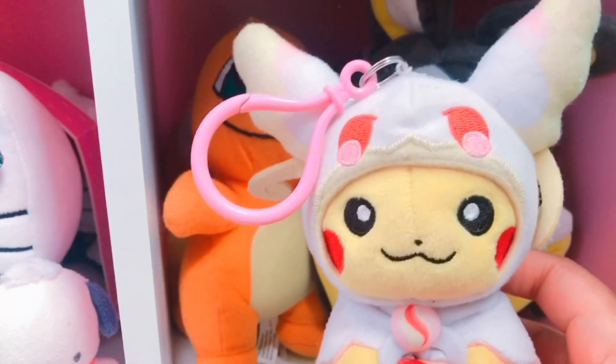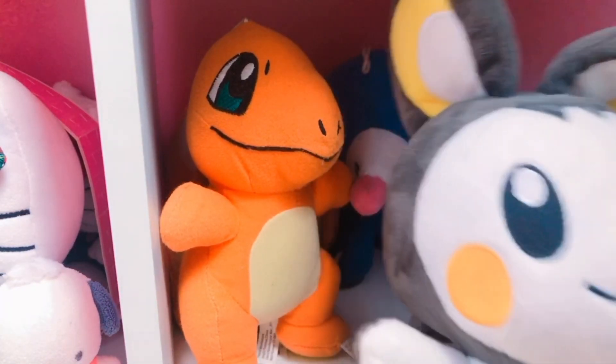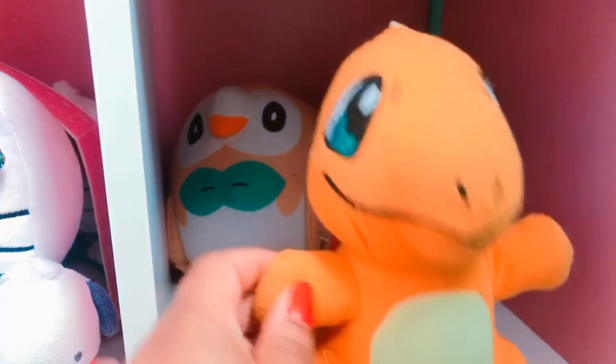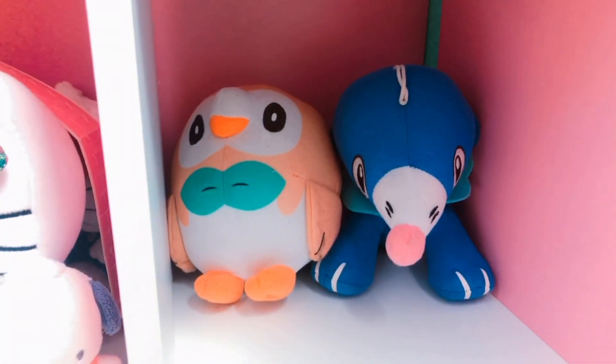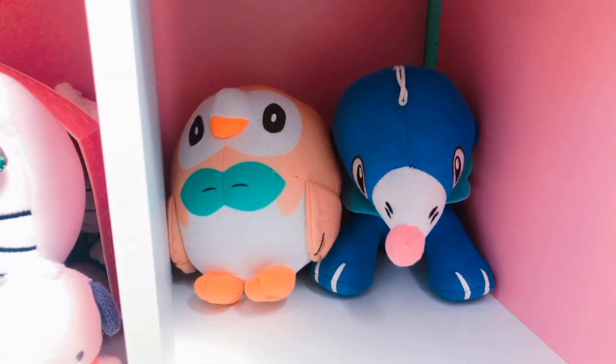The next shelf is also a Pokemon shelf and there's Christmas Pikachu and Mega Pikachu and Emolga from GameStop and Charizard that's from Dave and Busters, and Popplio and Rowlet also from Dave and Busters — they have like a keychain ring on them.